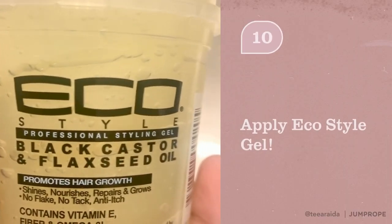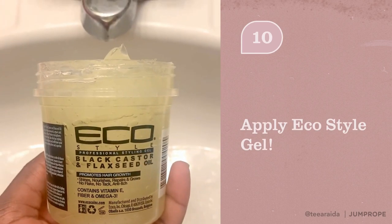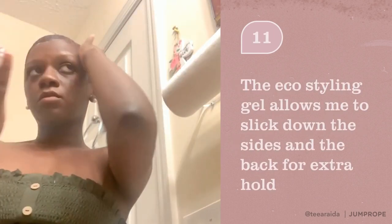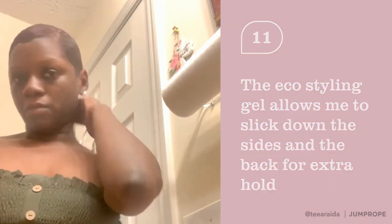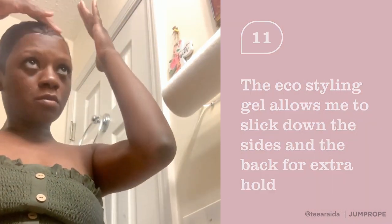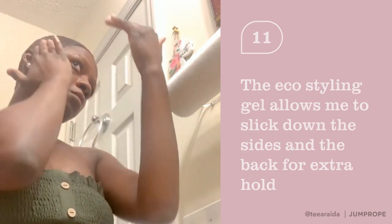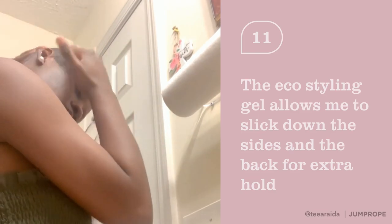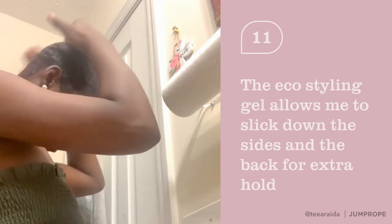This Eco Style Gel comes in handy, especially when your hair is thick. I like to apply this Eco Style Gel to the sides of my hair and in the back. This is where my hair becomes a little bit more wavy, especially when it's time for me to get another relaxer or if my hair starts to grow out. So this gel allows me to smooth it out and keep everything in place.